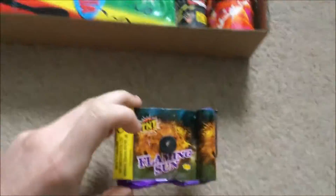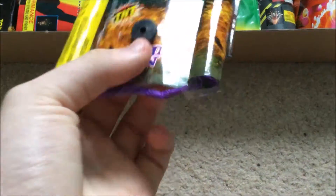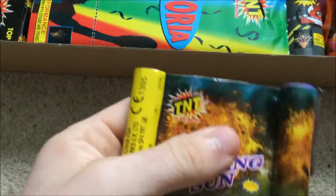We'll start with the Flaming Sun wheel. It's a little pin wheel that spins around — 7 grams of powder. Hopefully a nice little piece. Most wheels are good for a bit of a laugh if you can make them spin, or quite funny if they don't.